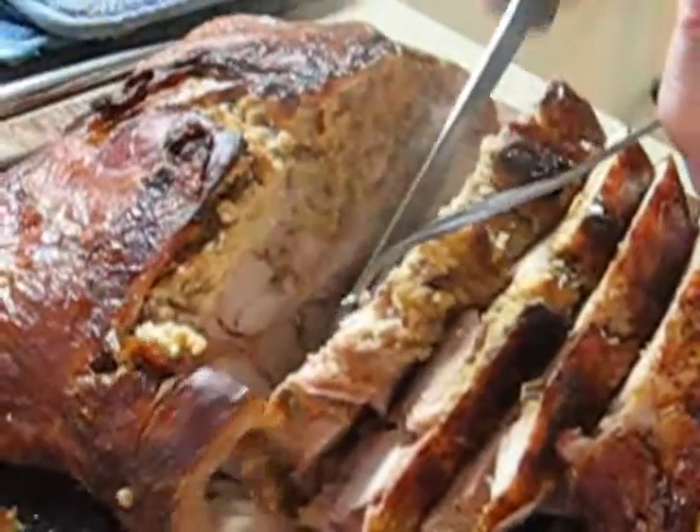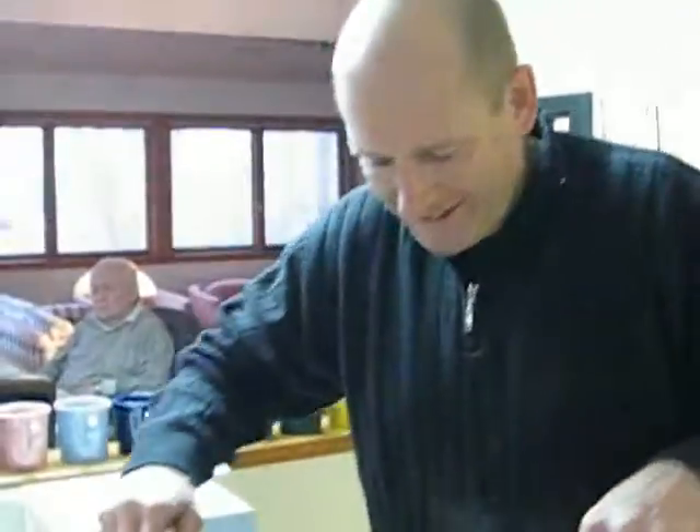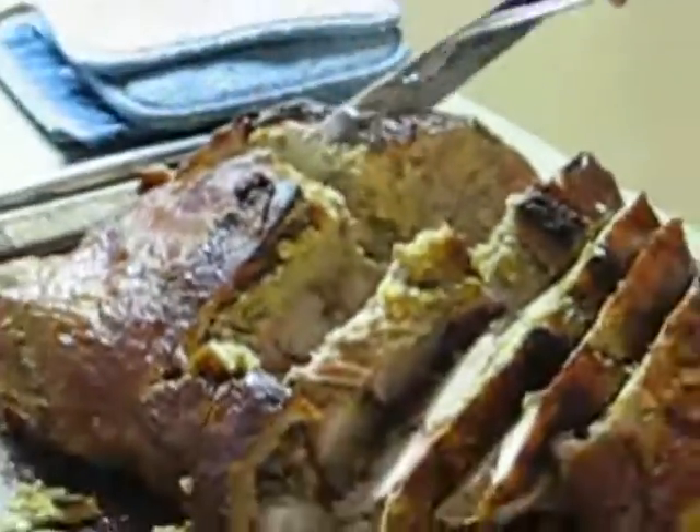And what does the chef say while he's carving the turducken? Huge slaps, slaps the turducken. Okay. With those words of wisdom, we go back to a close-up of the turducken.